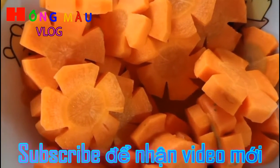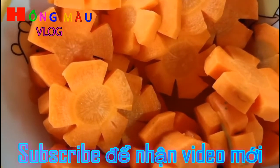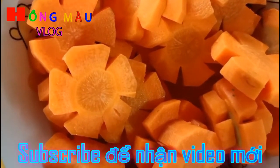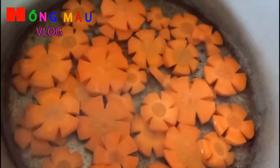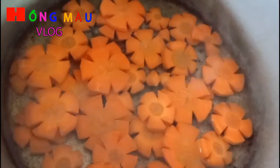Bây giờ mình bắc một son nước sôi lên, mình chần sơ nữa nha các bạn. Nước đã sôi, mình cho cà rốt vào chần sơ 2 phút rồi mình ngâm nước lạnh.